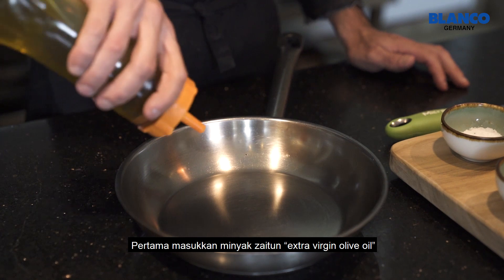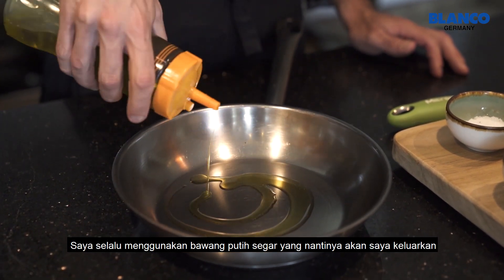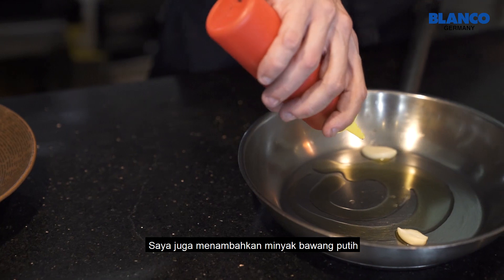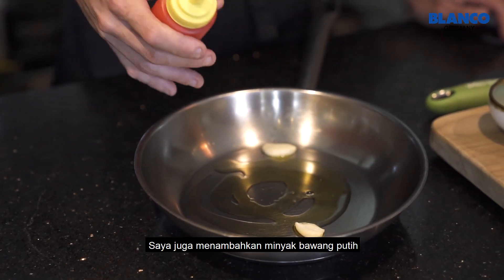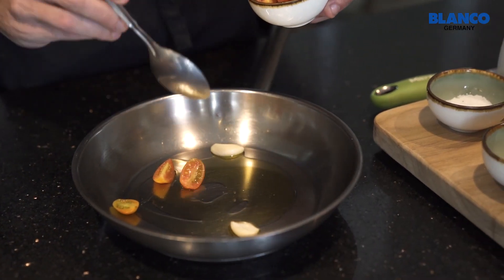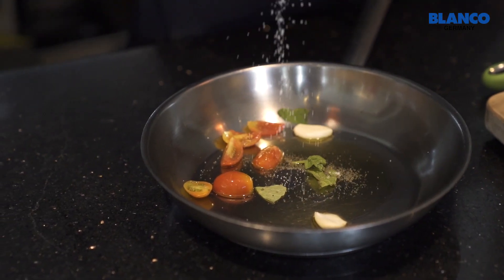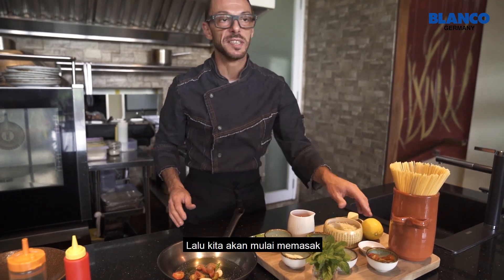So the first step is some extra virgin olive oil. I always use some fresh garlic, which I will take out later. And also, I will put a little bit of garlic oil, a little bit of fresh basil, some cherry tomato, salt, black pepper. And then we will start to cook.